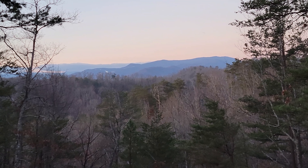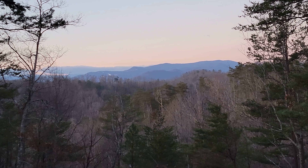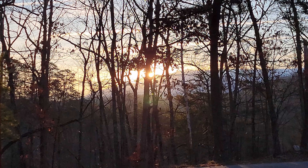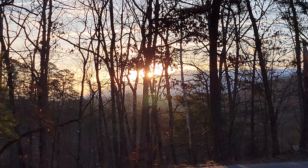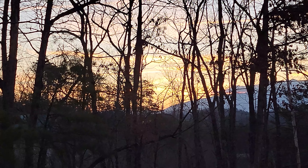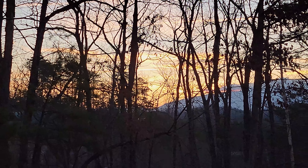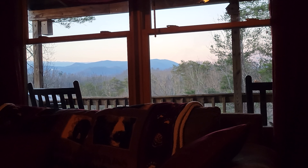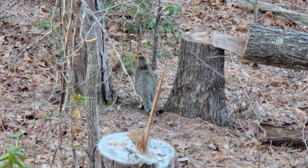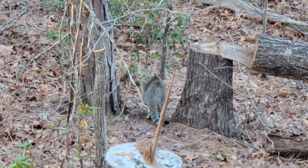Good morning, Great Smoky Mountains. Oh, beautiful view. Looks like the sun is rising off the front porch. Good morning, kitty. Good morning, kitty.